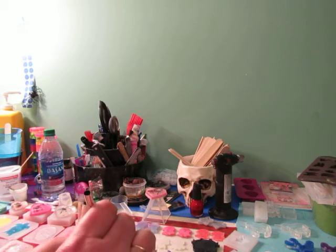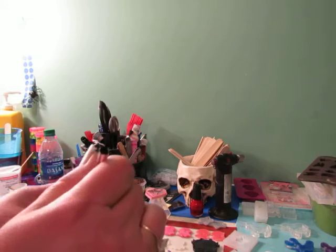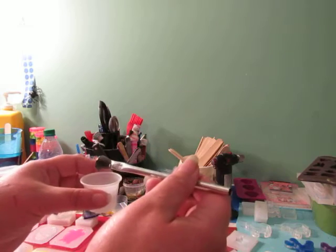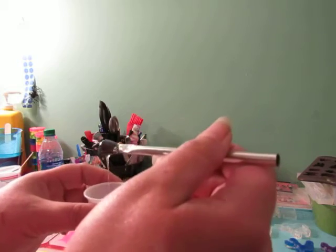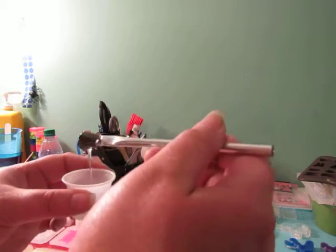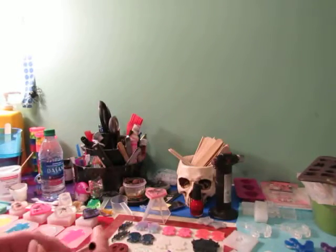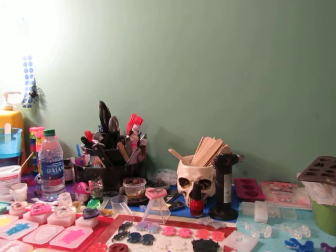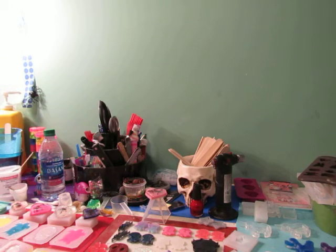I have a little bit of resin that's just barely started to thicken up. The consistency is starting to get a little thick. Preferably I would let it get even thicker than this, but not so thick that it's stringy — it still flows, if that makes sense. That's just how I prefer to do mine. I'm not gonna do a lot because this is a really awkward angle, and I'm going to be trying to hold it upright as I dome it.